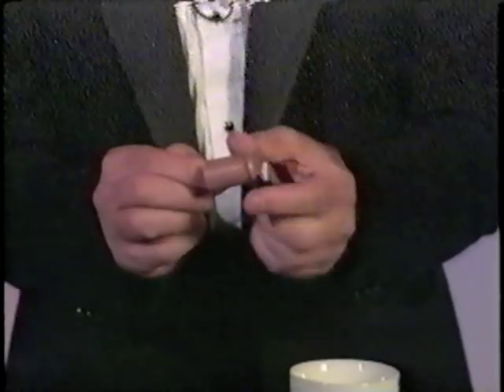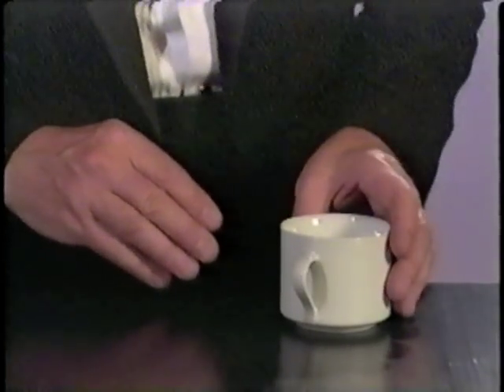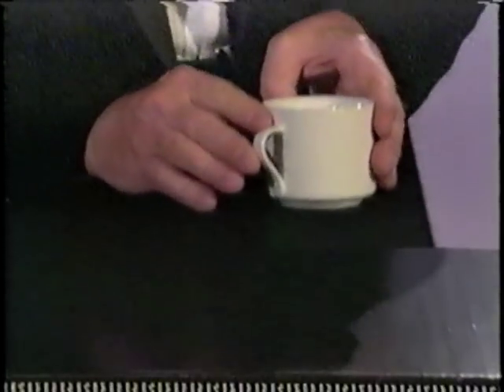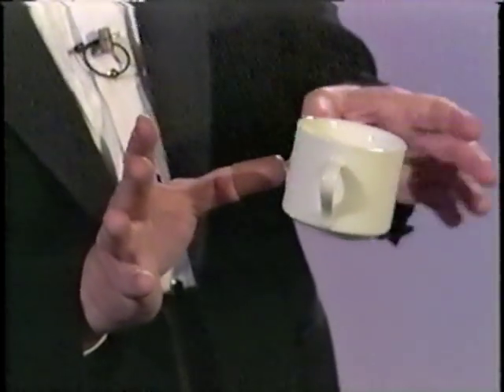It looks like this cup is floating in the air. You can make a plastic cup, plastic glass, or even a soda can appear to float in the air like magic. Here's the secret. You have a little device called the floating device that fits on your thumb — it has a suction cup on the end. You keep it hidden behind your hand, and then when you reach down to pick up the cup, you push the suction cup onto the back of the cup, and then you lift both of your hands up, and it appears that the cup is floating in the air just like magic. Isn't that amazing?